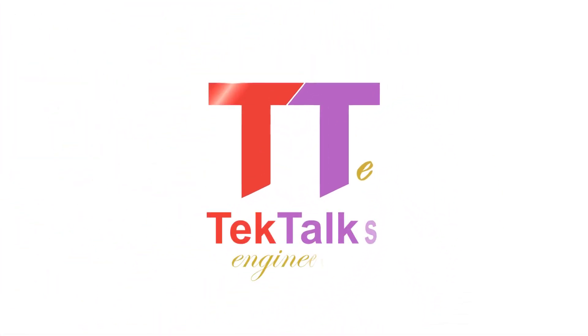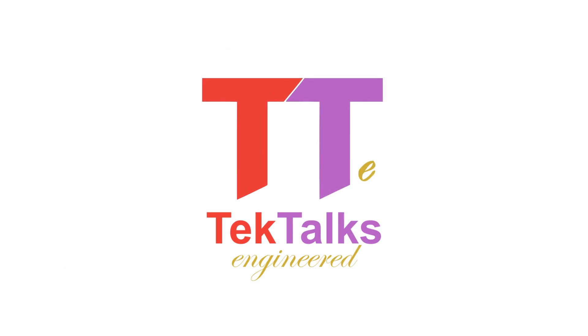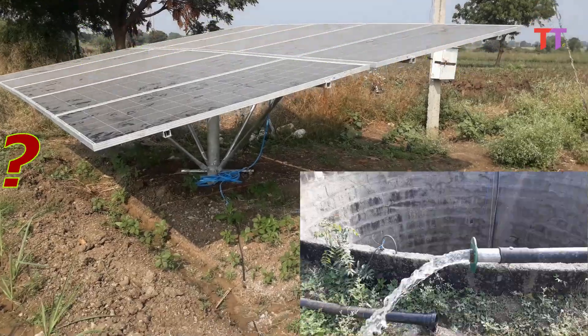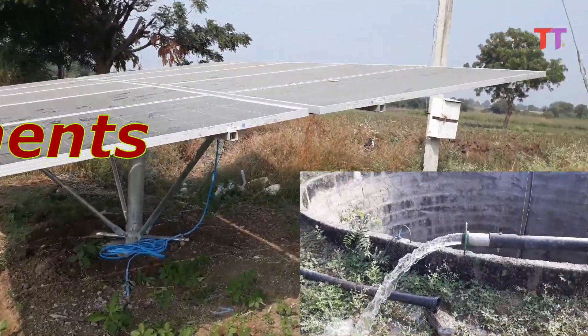Hello friends. Welcome to TechTalks Engineered Channel. Today we will see solar water pump — how it works and its components.